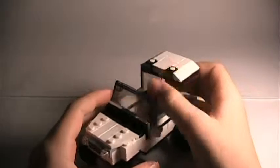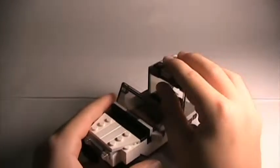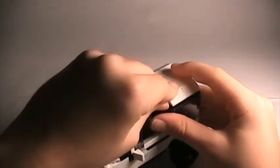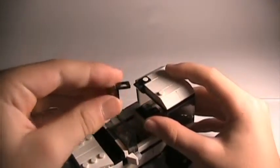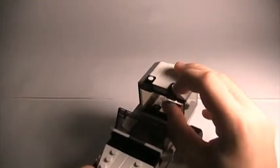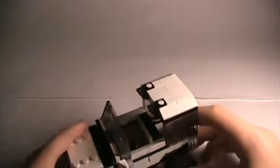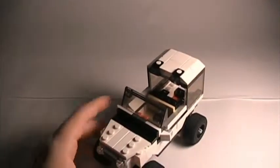Up here it has headlights — high-up ones — and these are like fog lights or something. These are held on by the minifigure backpack peg-type pieces, which I'm pretty sure were the headlights held on with in the original Highway Speedster set.